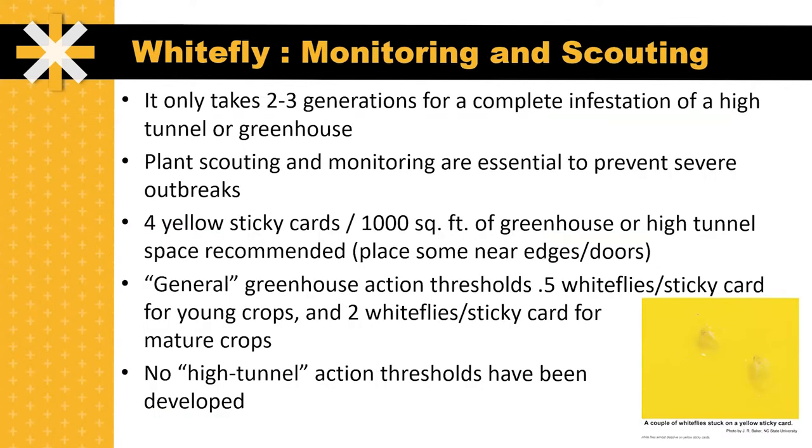Monitoring and scouting of whiteflies in high tunnels and greenhouses is really important because it only takes two to three generations for a complete infestation to occur. Plant scouting as well as monitoring through yellow sticky traps are essential to prevent these severe outbreaks. It's recommended that four yellow sticky cards per thousand square feet as a minimum be used in greenhouses or high tunnels. It's important to place some of these near the edges or doors, as these are where whiteflies will likely initially enter the structure.